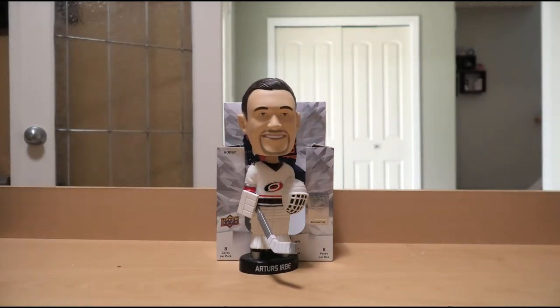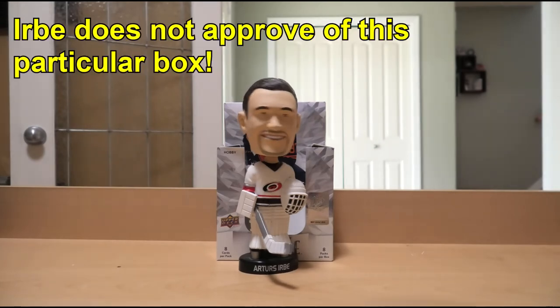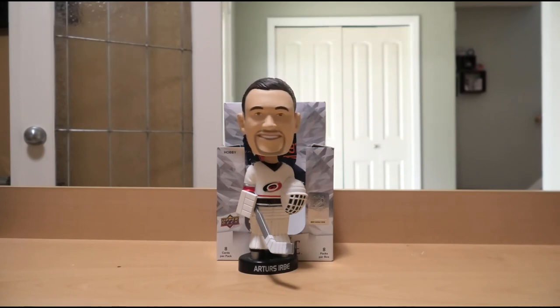Urbe's verdict on our box of 2020-21 Upper Deck Allure Hockey: Nah. The numbered card wasn't particularly inspiring, the jersey card was bad, the autograph was meh. The two Lafrenieres were nice, but they weren't numbered or particularly rare parallels, so they're not going to carry the price of the box. It's a nice, shiny product, but this time around I don't feel it was a great success.